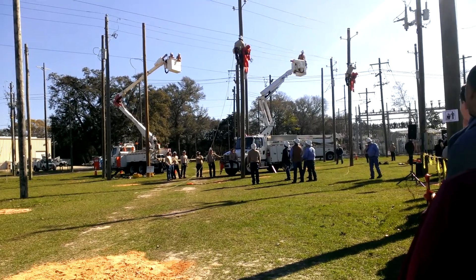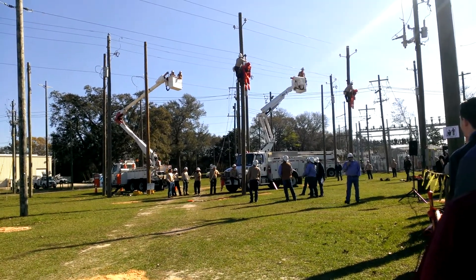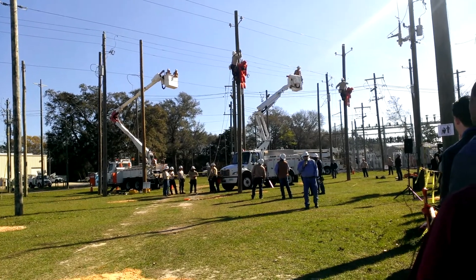They take a lifeline up with them. They have to drive a screwdriver into the pole to give them something to lower the mannequin to the ground. The mannequin weighs approximately 130 to 140 pounds.